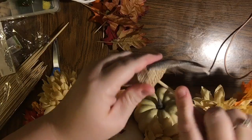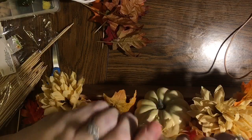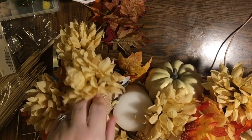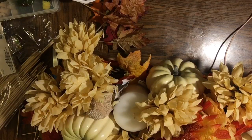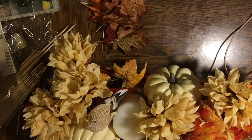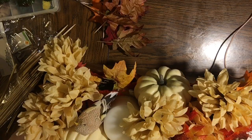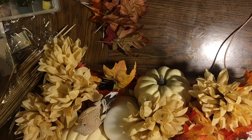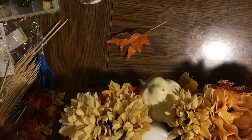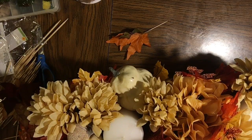Now I'm taking the burlap birds — they had metal alligator clips on them, so I used my scissors like pliers to pull the clip out of the bird, then stuck a sharp skewer end in to create a hole, and broke the stick to whatever height I wanted for the arrangement. Then I'm adding a burlap ribbon with printed leaves that I got on clearance from Walmart last year. Clearance shopping after the season is how I can afford most of what I get — as long as you have somewhere to store it until next year.